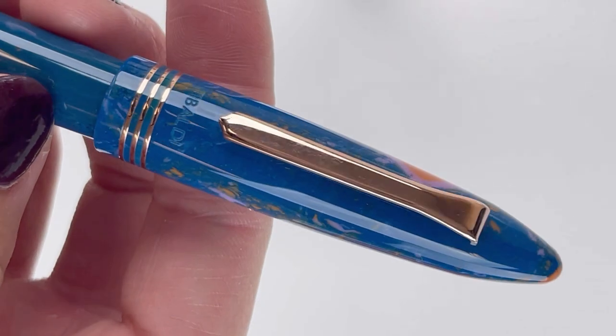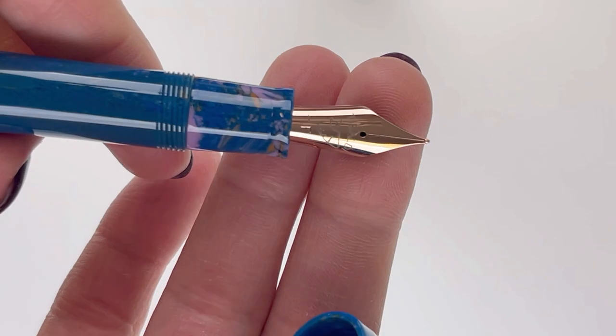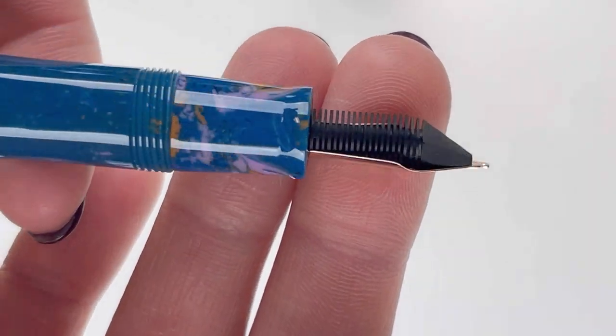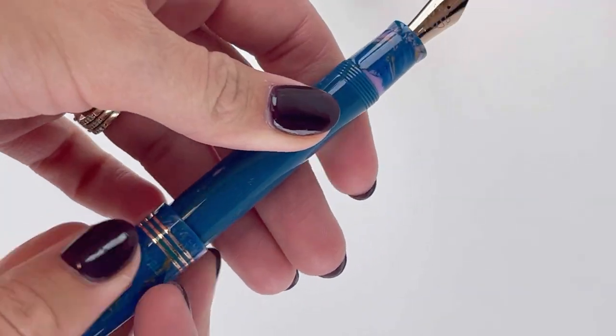Here's a closer look at the unique resin in a deep turquoise blue with swirls of lilac and orange. Each of these fountain pens is fitted with a stainless steel nib plated to match the rose gold trim that is on the cap and clip of the fountain pen.